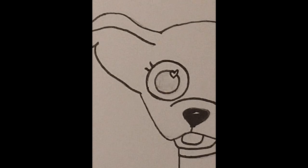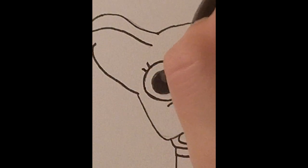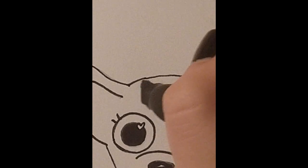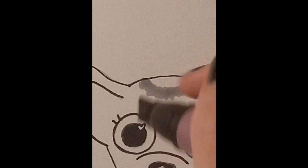I just darkened up the nose and the eyes, making sure to leave little highlights in her eyes and on her nose. That was hard for me to do because usually I just like to color over everything and not think about the highlights at all, but I really tried to remember to do that this time.